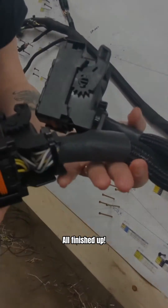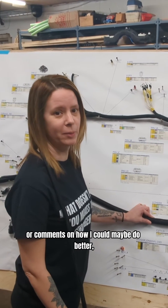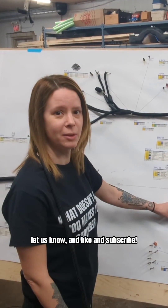And so we're finished up. That sums up everything for this harness. If you have any questions or comments on how I could maybe do better, just let us know and like and subscribe.